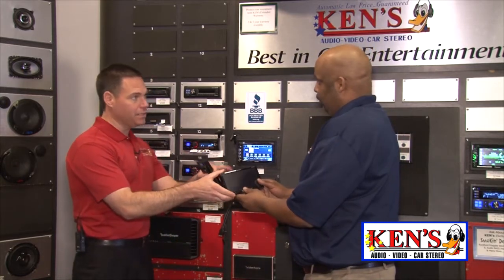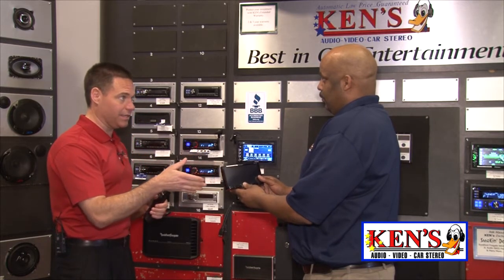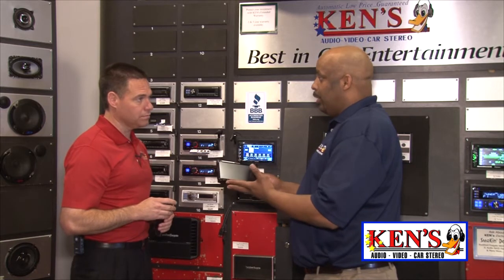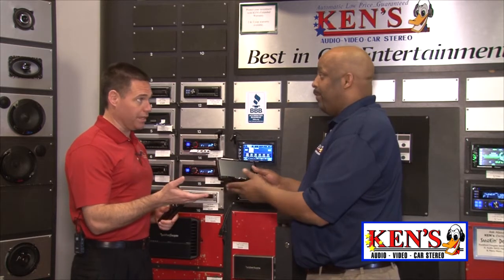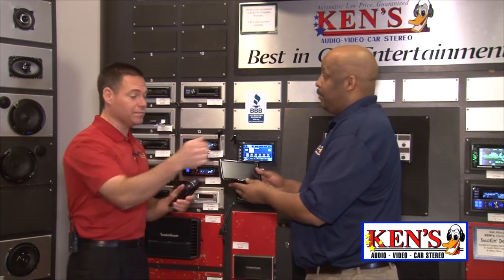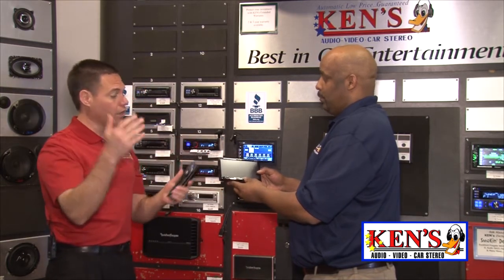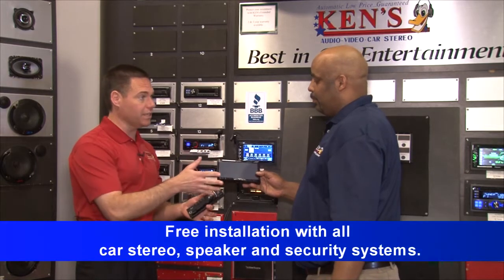The Double Din radios also have a unique feature from the app side of things. In the app world, you can plug your iDevice directly to the unit and have full control over your apps — your Pandora, your YouTube, even your Maps. Your Google Maps can transfer onto the screen like a nav radio. These radios in the app world are going to start anywhere from $400 all the way up to the nicer series in the $600 and $700 area, and you still get free installation.